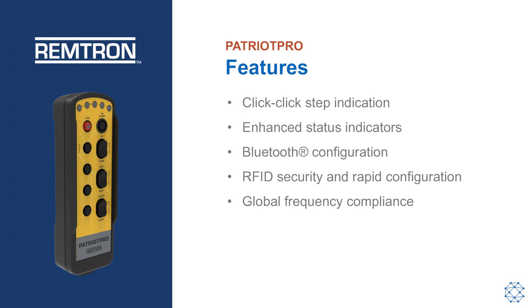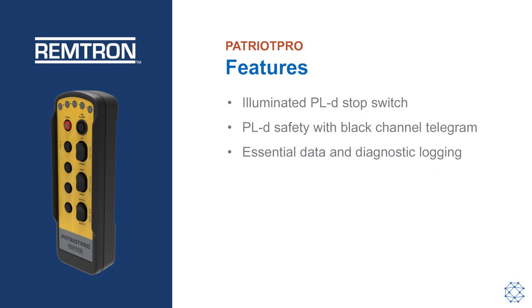Multiple frequencies support global compliance. The remote also comes with an illuminated PLD stop switch, and the PLD safety level is based on Black Channel Telegram for both control and feedback.